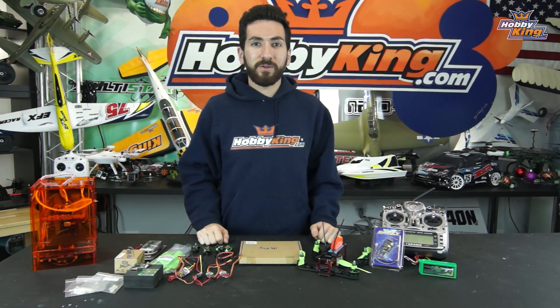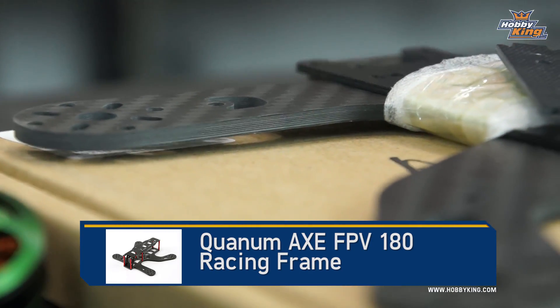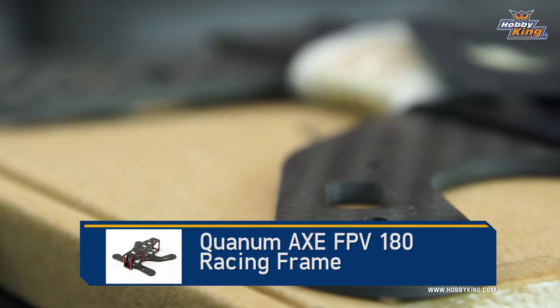Hey guys, welcome back to the New York studio. I'm Max with Hobby King and today we have another product profile for you. We're going to be talking about the Quantum X180, the newest mini quad frame offering from Hobby King.